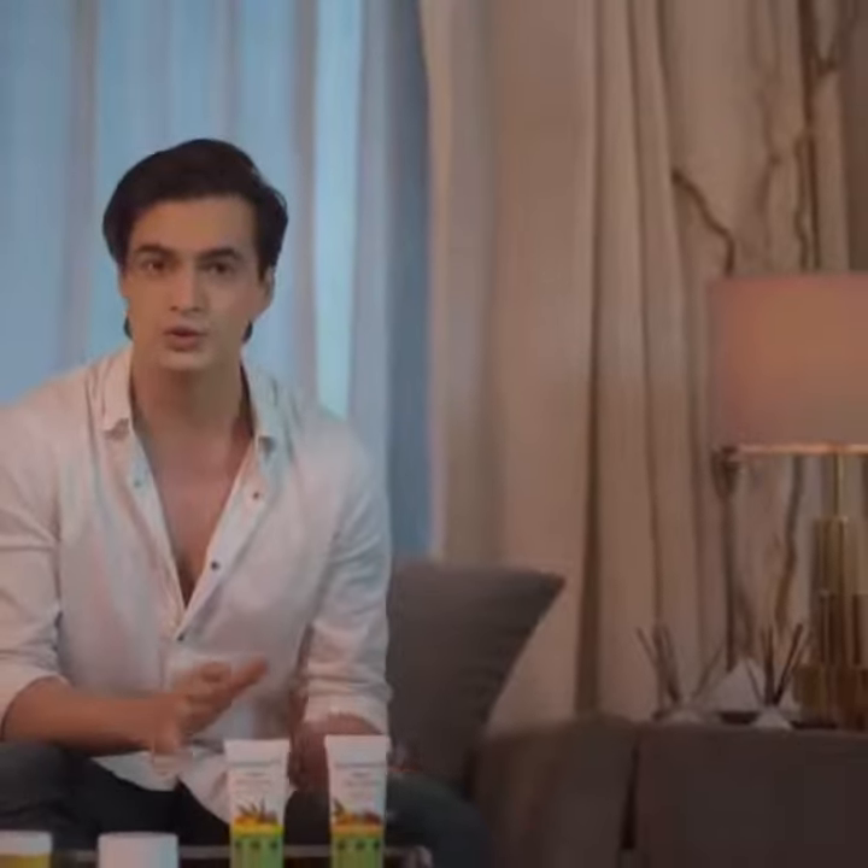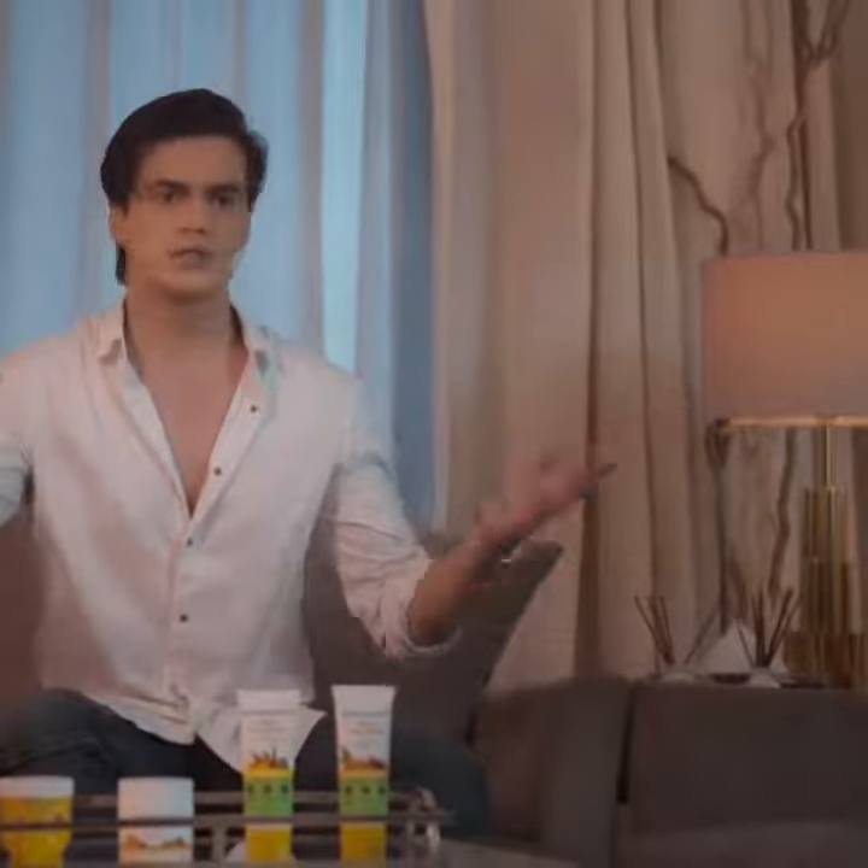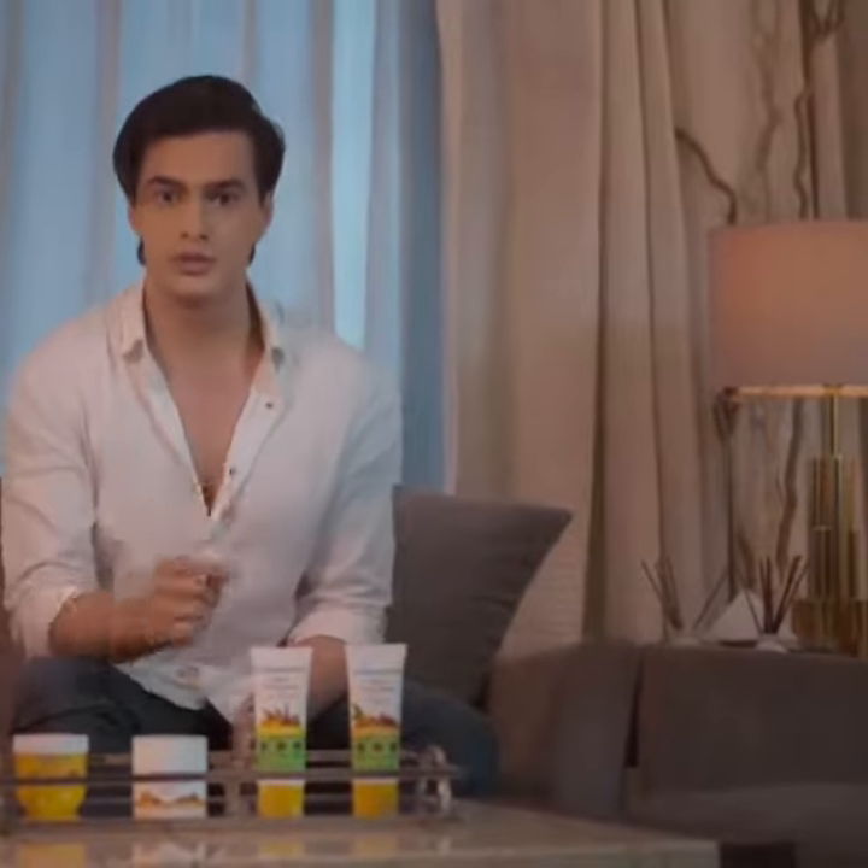Upten Yogurt deeply moisturizes your skin. These products are paraben and silicone free, and best of all, they suit all skin types. Go to www.mamaearth.in and buy this range.